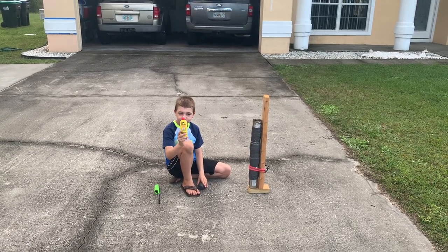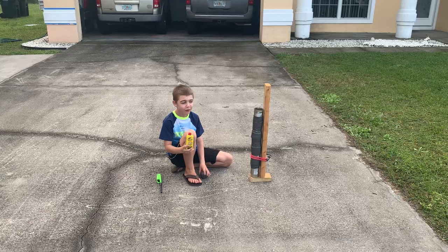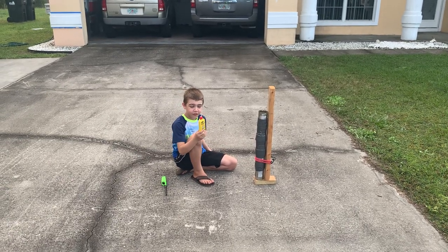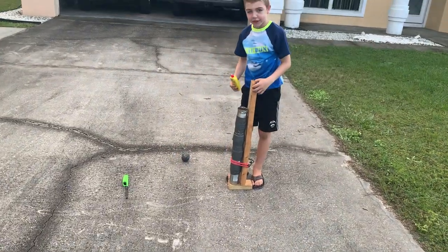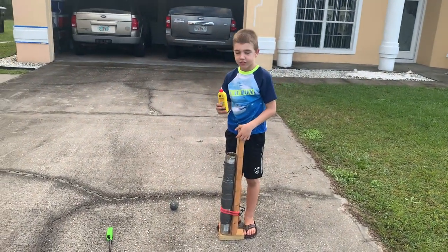And now what are you going to try? So now we're going to try lighter fluid, and I'll show you how different it is. What's different about lighter fluid versus propane? Lighter fluid is not a gas — it's a liquid.